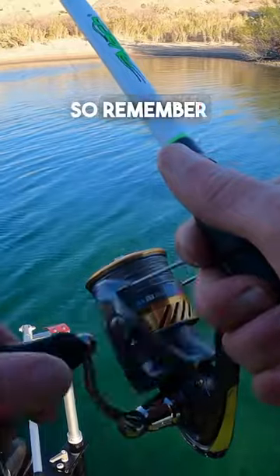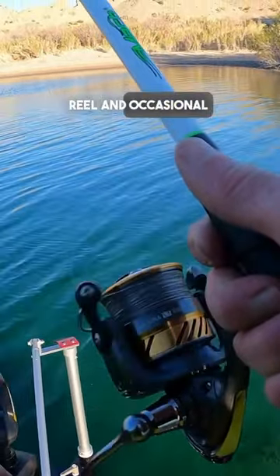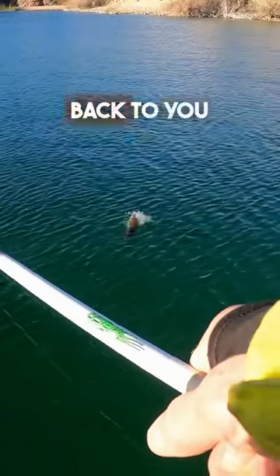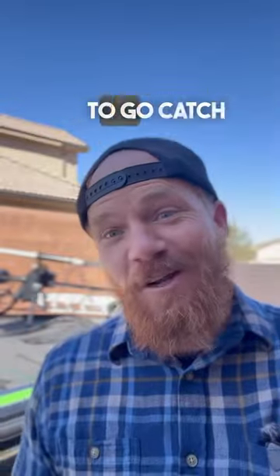It's really light, so remember a real slow reel and occasional pause will keep it just suspended sitting there. Get it to glide back to you. Give it a try if you want to go catch some fish.